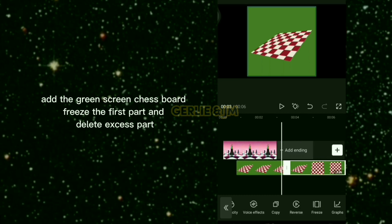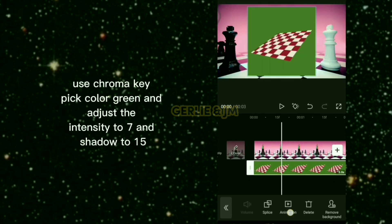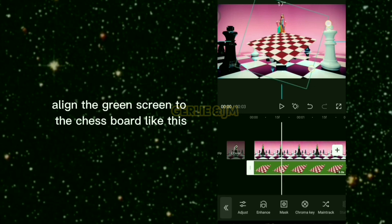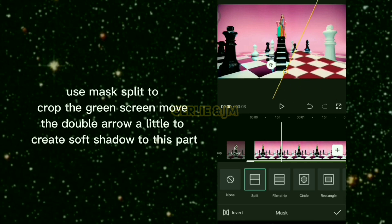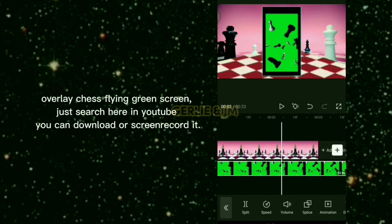Freeze the first part and delete the excess part. Use chroma key, pick the color green, and adjust the intensity to 7 and shadow to 15. Align the green screen to the chessboard, then use mask split to crop the green screen. Move the double arrow a little to create a soft shadow on this part.